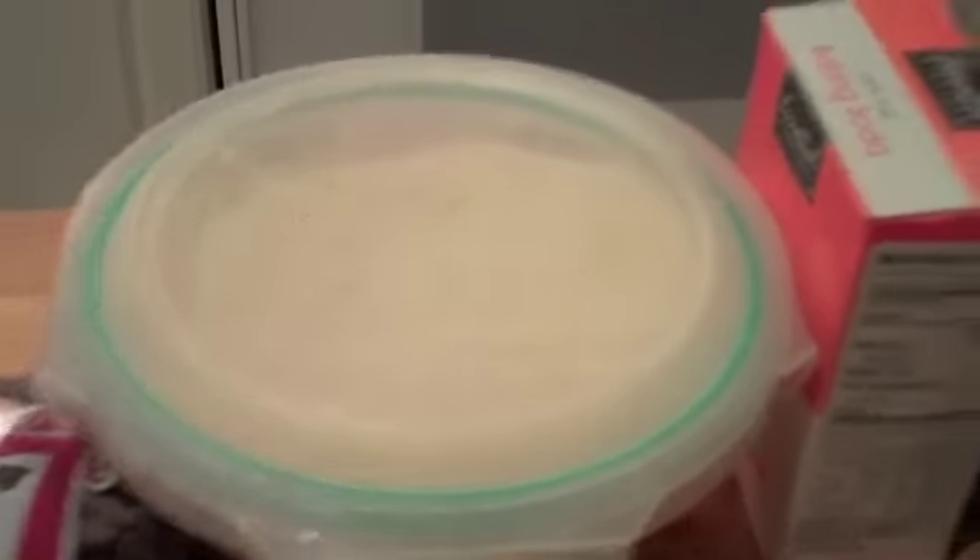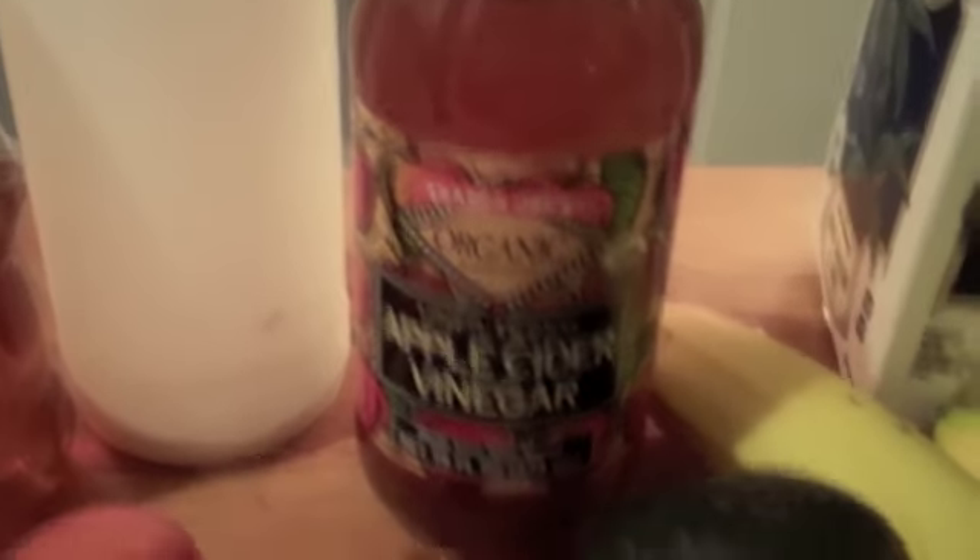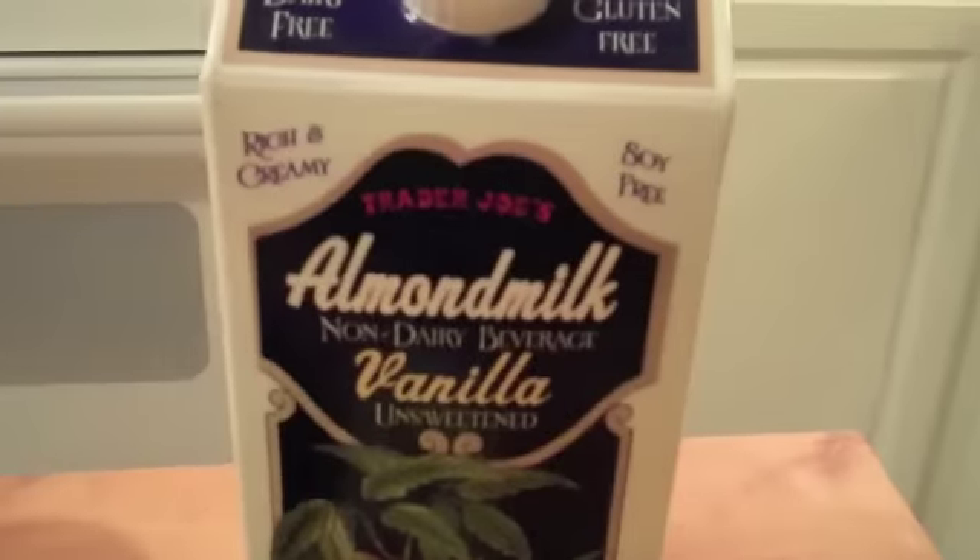Chocolate chips, coconut flour, baking soda and powder, vanilla extract, shredded coconut, honey, sea salt, eggs, apple cider vinegar, avocado, bananas, and almond milk.